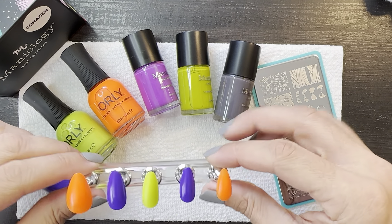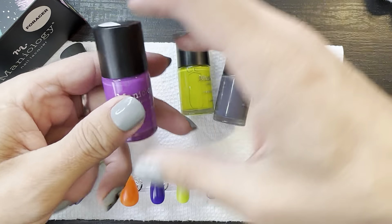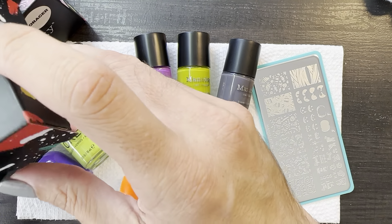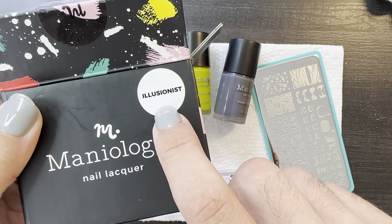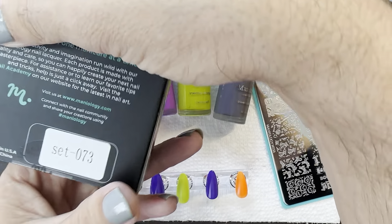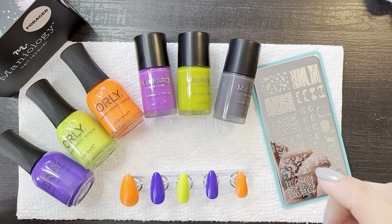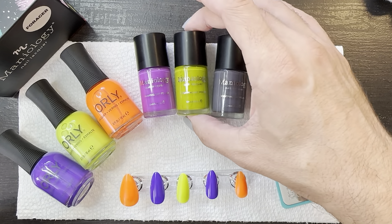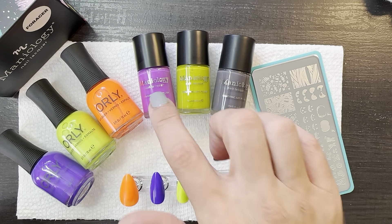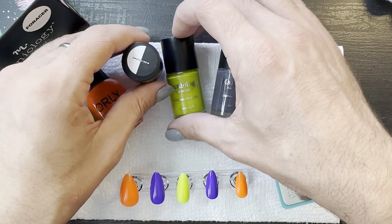So let's focus on what we're going to do today. I picked up the Maniology Illusionist collection. It's three polishes — set 073. It came in their Halloween box this year, but it wasn't exclusive to the box. You can go buy these on the site right now. So I figured we'd start by swatching those.